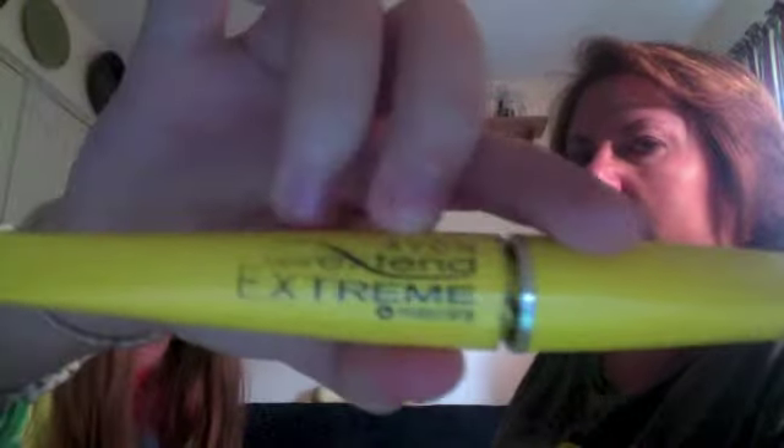Now, if you curl your eyelashes you can go ahead and do that, but my mom doesn't like that so we're just going to move straight into mascara. This is the Avon Super Extend Extreme Mascara — it's a big yellow bottle. I'm just going to get the upper lashes. I don't typically do the lower lashes because I feel like it makes them too long, so we're just doing the upper ones today.